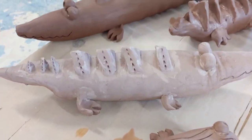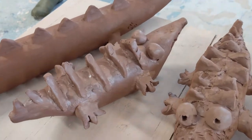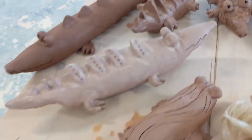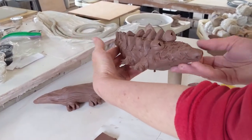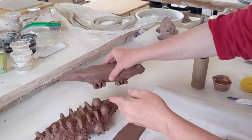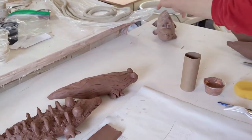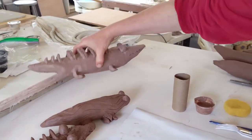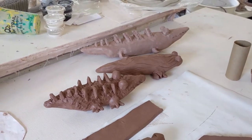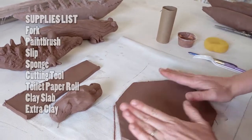Today we are going to make reptiles and amphibians — that's what we're calling this project. It's open-ended for you to decide what animal you want to make. We have some examples: we made an alligator, a salamander right here, and another little alligator. It gives you ideas of different forms you can make to make it your own.